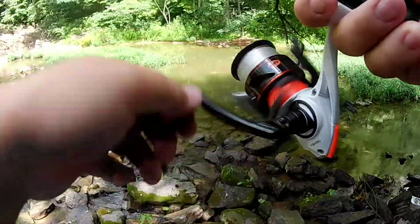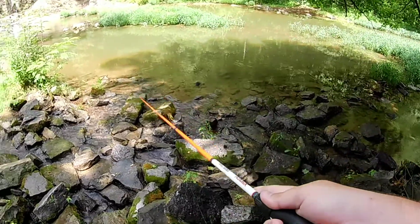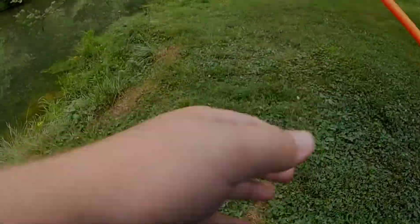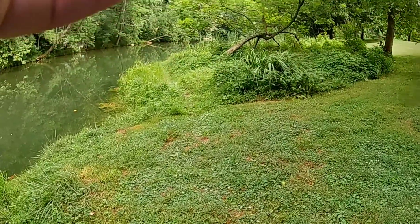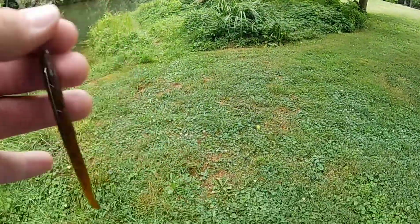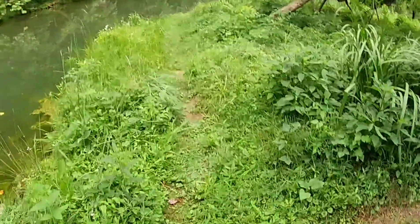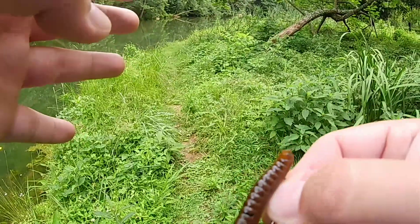I just had a bigger smallmouth come up and eat that. I took my camera off because I thought they had quit biting, and then I found another little spot and caught another bass — I'll pop it up on the screen right now. I caught it on this little Zoom trick worm with a small worm hook.